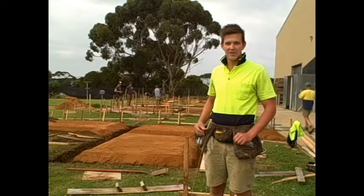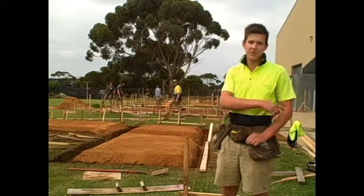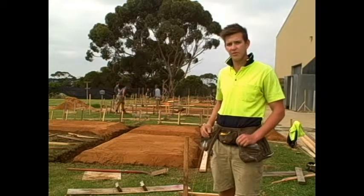So this week we're doing slab on ground at the trade school. We've started off just setting out off the path and off the kerb and channel, working out our setbacks and leaving enough room down the sides — two metres or so — to get machines through, and enough room for our boxing and sprockets and stuff.